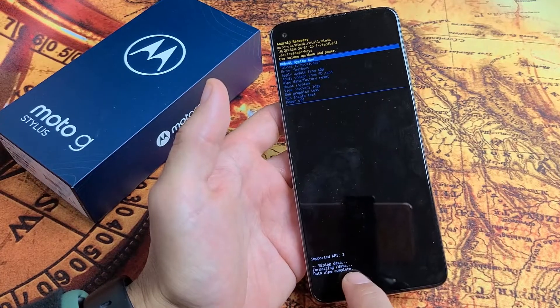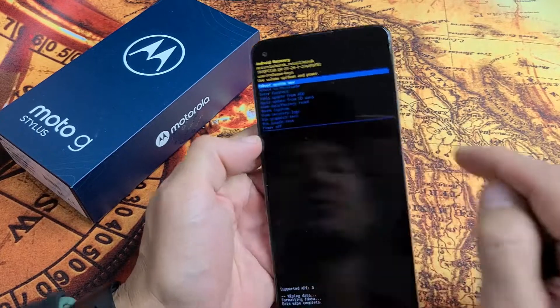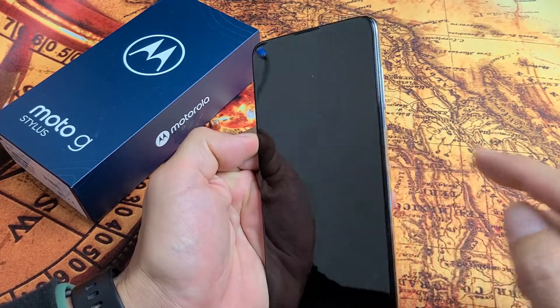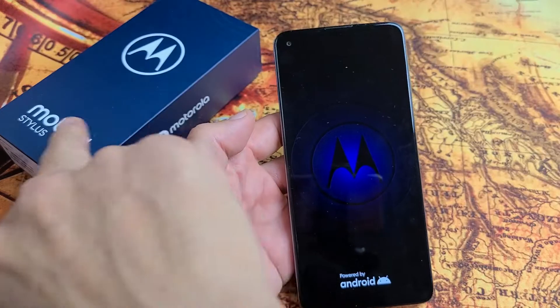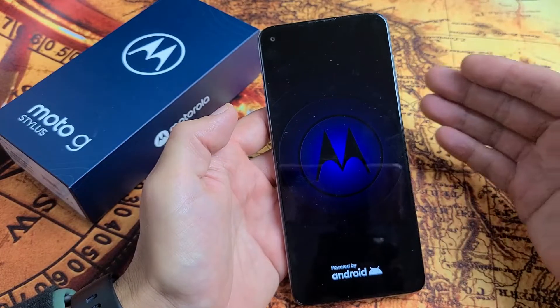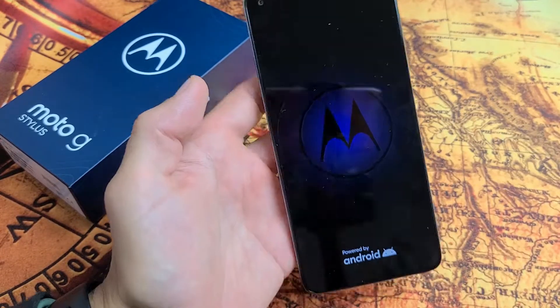It says Data Wipe is Complete down here, and then it defaults back up and highlights Reboot System Now, which is exactly what we want. So I'm going to tap the power button to restart. Once this boots back up, we'll be at the very beginning as if we just bought this brand new — it's going to ask us to start with the initial setup, like asking for a language, Wi-Fi information, and so on.